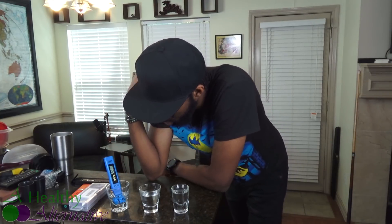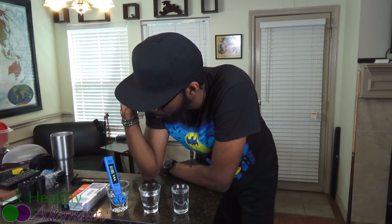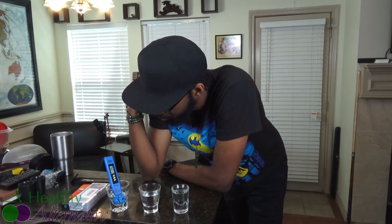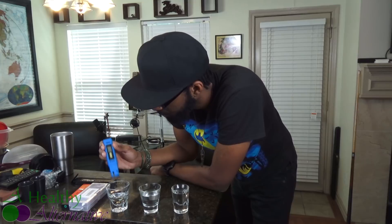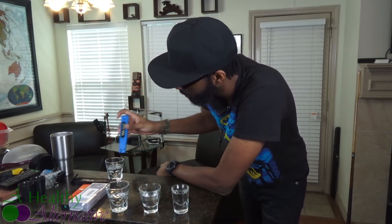Right off the bat the tap water is at 220 parts per million, fluctuating a bit and settling out at around 200 to 212 parts per million. Let's get a little cup of distilled water to clean the probe. That settled out at about 212 parts per million.